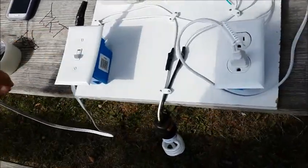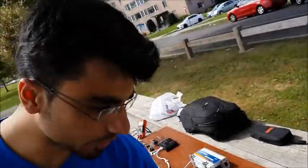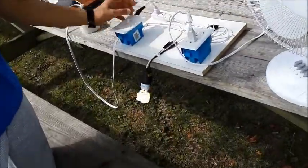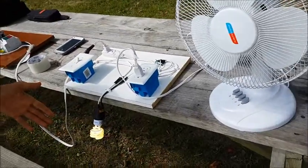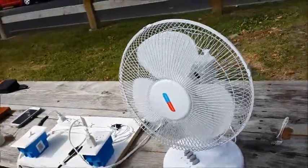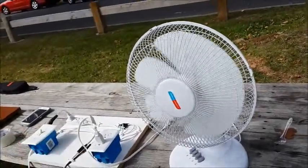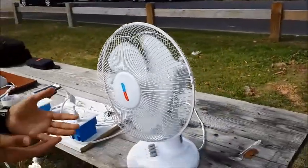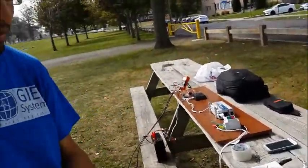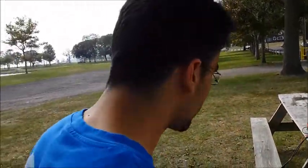Now let's look at the load. We have this light and this fan. Let me turn on the light — and let me turn on the fan, because the weather is quite hot today. We can see that we are able to use these devices using solar energy.